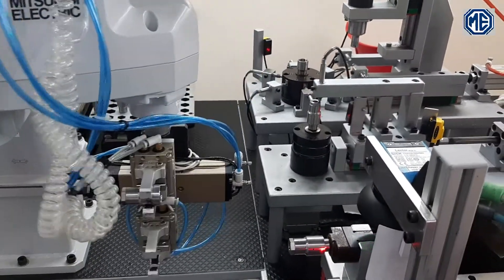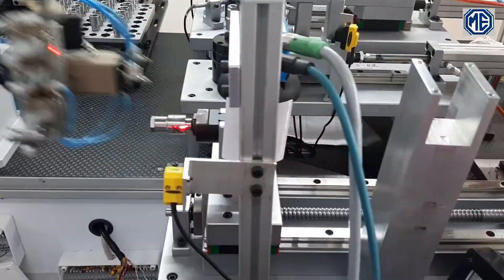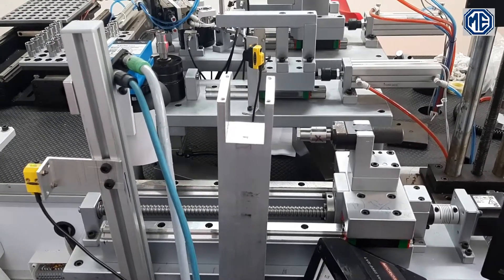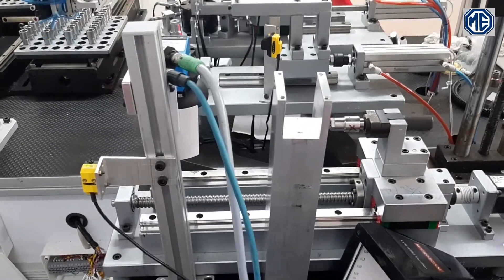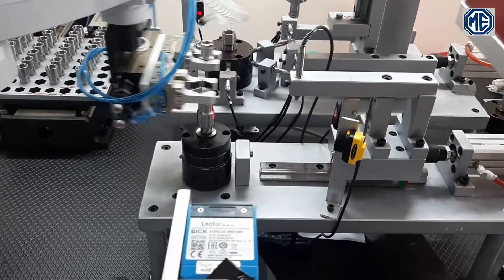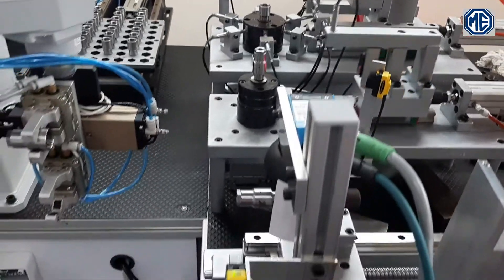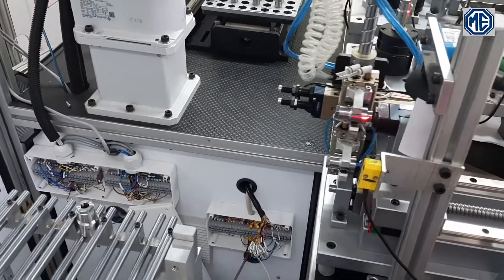After completion of second station inspection, the part is loaded to the third station where laser marking takes place. As you can see, the motor is rotating the part to get the face runout reading. The software calculates face runout from the probe readings. The robot then removes the marked and verified part and loads the next part.